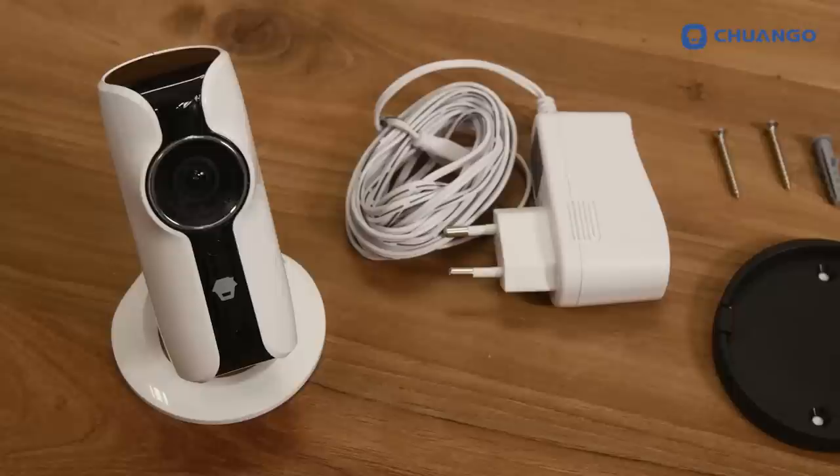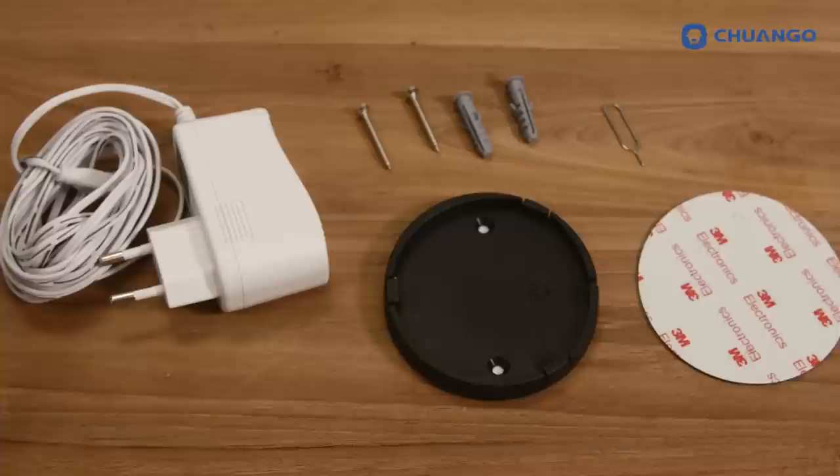The box contains the HD WiFi camera itself, an AC adapter, a screw kit, a bracket, a reset pin, and the manual.